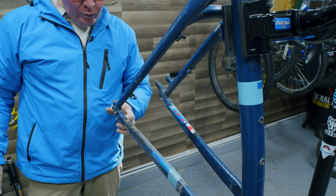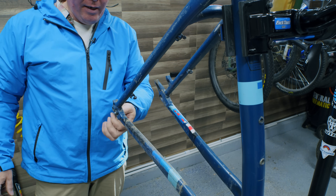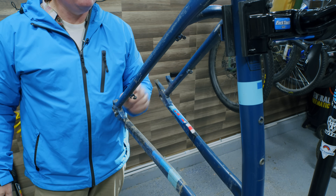The dropout hanger looks really good. This comes from a newer frame from 2017 where the hangers are much thicker and are actually mounted on the inside of the frame to keep it safe.